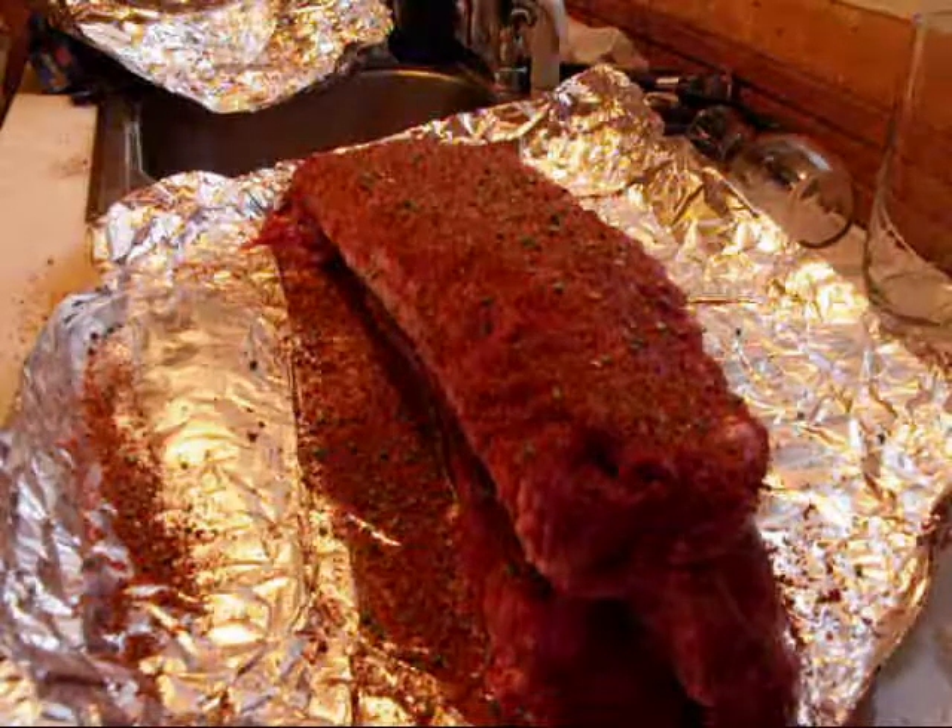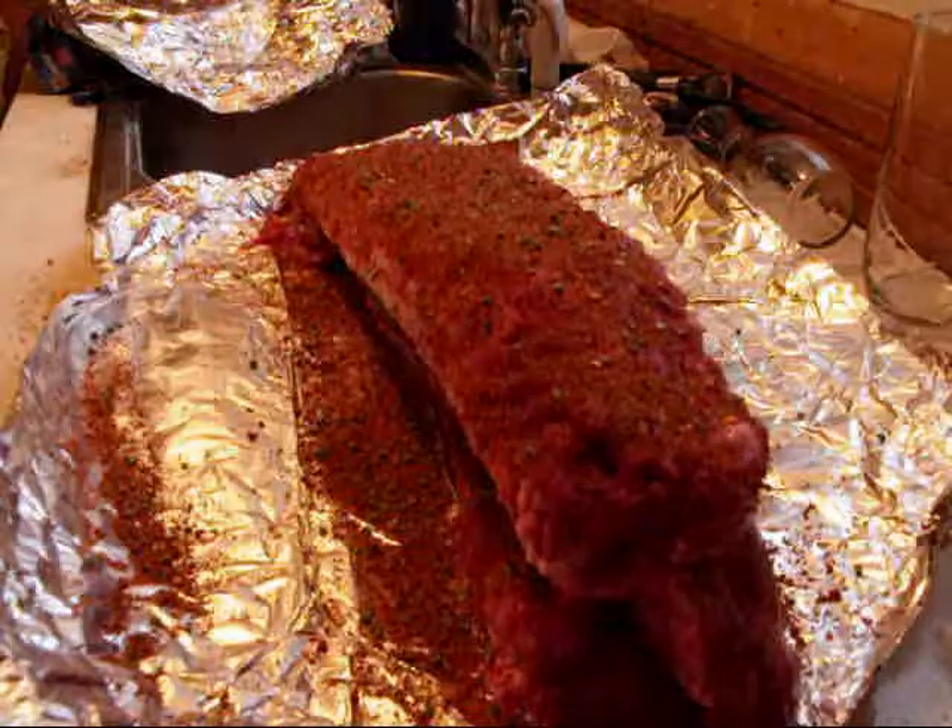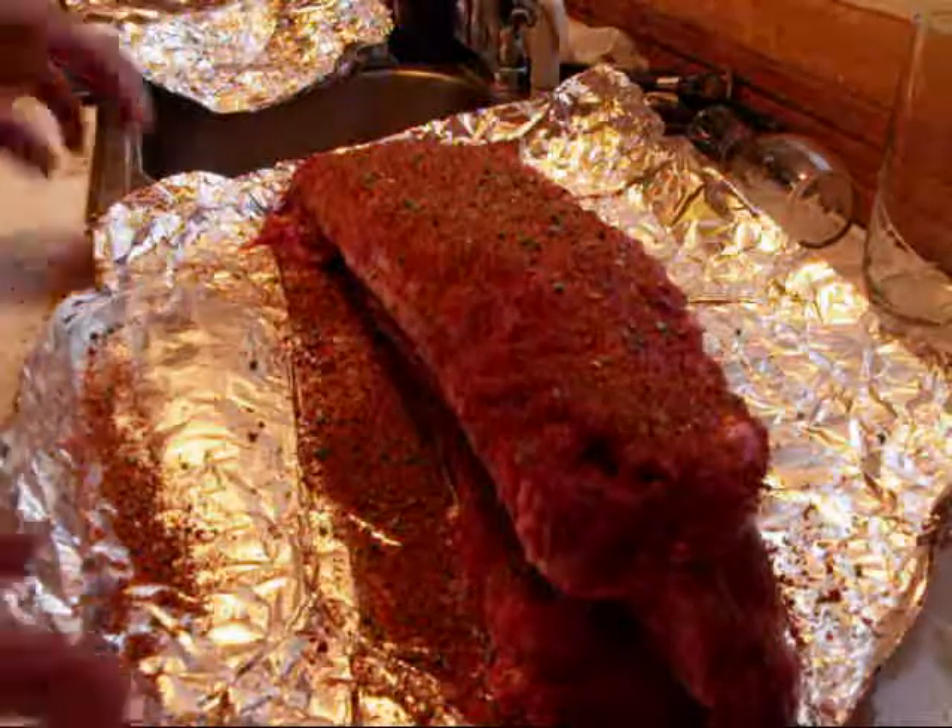All righty then. They're going to have about two and a half hours to sit and marinate and soak up all of that wonderful flavor.